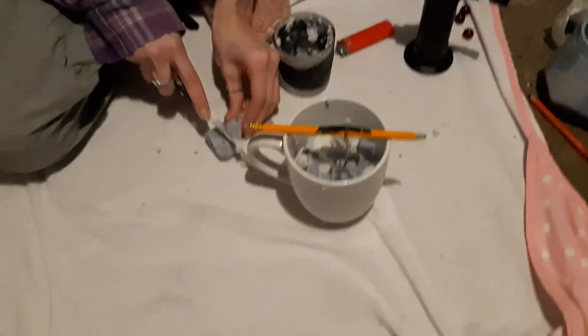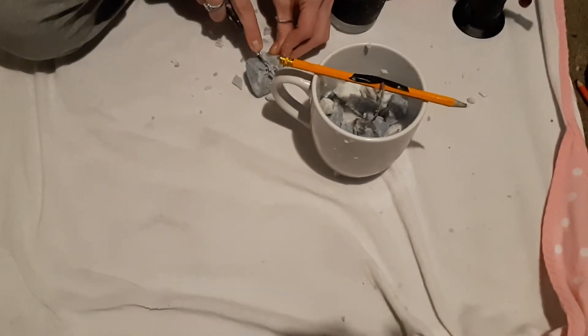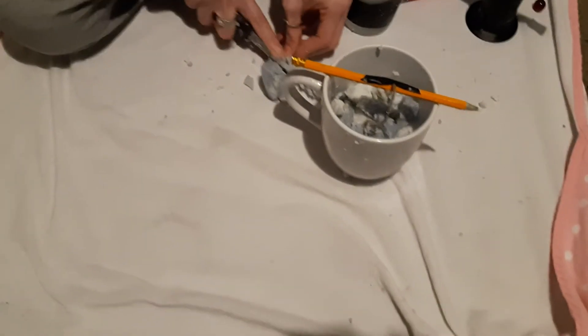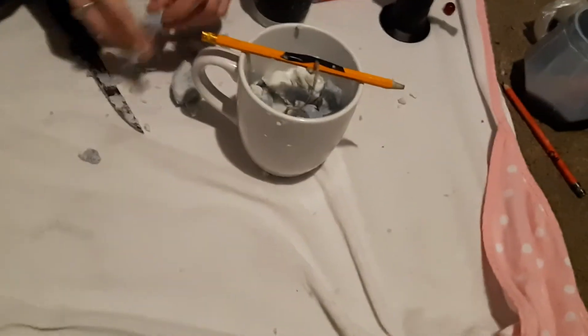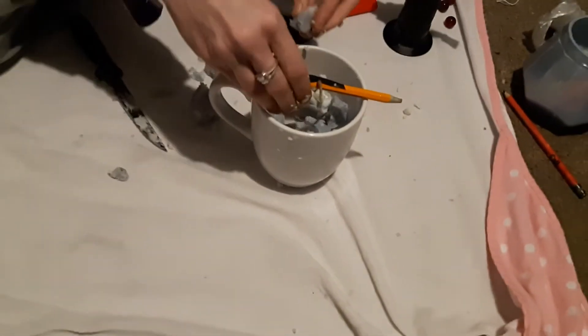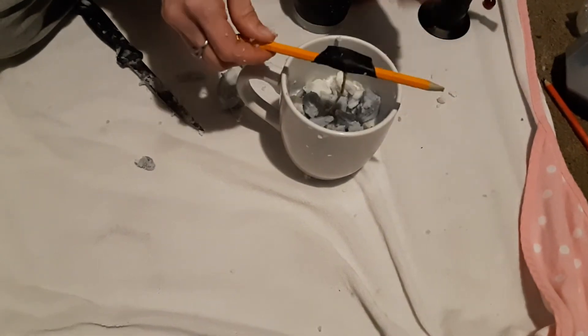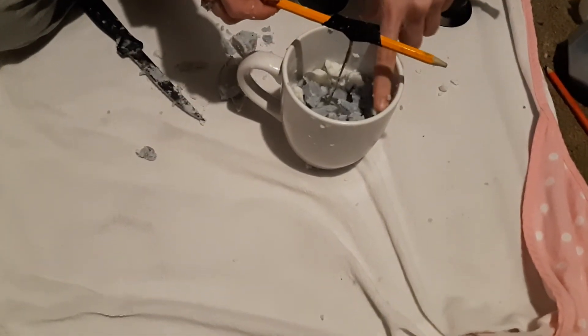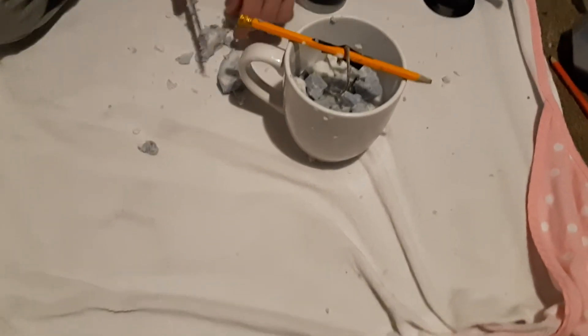We're thinking about maybe putting a marble in the candle — try that out. We'll see what happens. But yeah guys, I hope this tutorial helps you out. Basically it's done — you just gotta remelt the wax until it's at the level that you want, then you light it up and that's it. You just fill up the wax up to the very top.